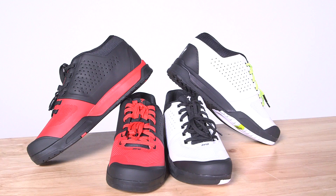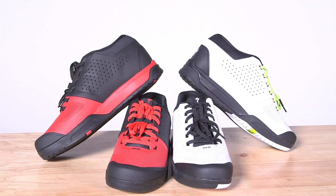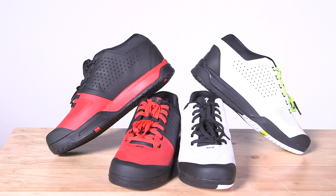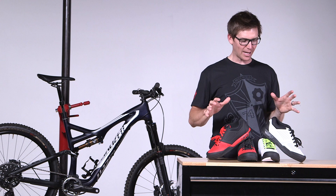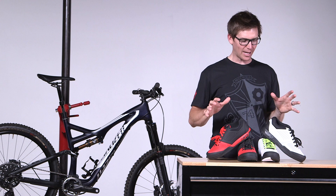That's the 2FO shoe. Three important things are connection, comfort, and protection. All 2FO shoes also have the body geometry features that you're used to — the varus wedge built into the sole, the arch support, and the metatarsal button. Just because your foot out flat out doesn't mean that you can't be efficient. Super fun style of shoe — two different styles, flat and clip. Go to your local store, pick out your favorite one. Go shred!